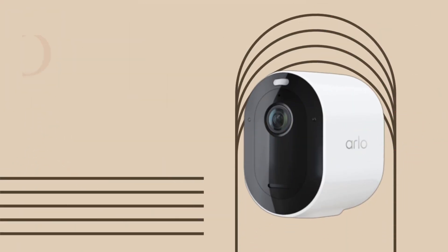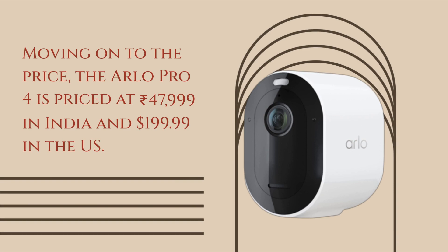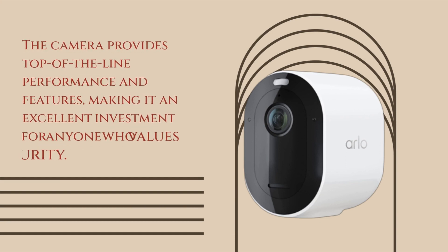Moving on to the price, the Arlo Pro 4 is priced at Rs.47,999 in India and $199.99 in the US. This is a premium price point for a security camera, but the Arlo Pro 4 provides exceptional value for money. The camera provides top-of-the-line performance and features, making it an excellent investment for anyone who values security.